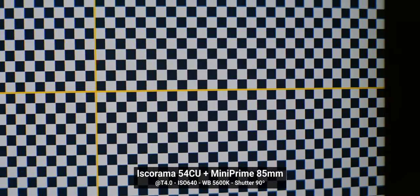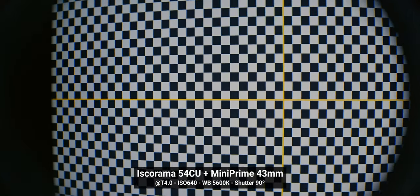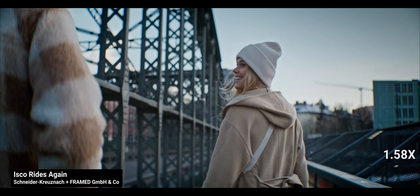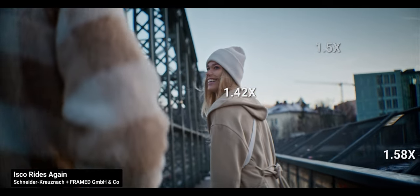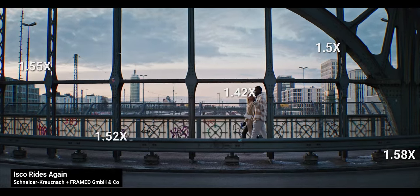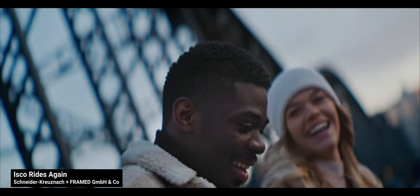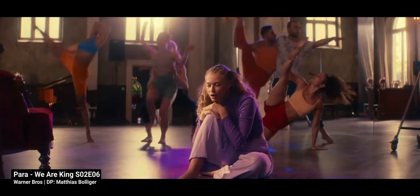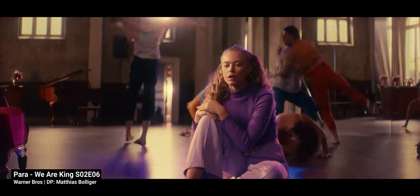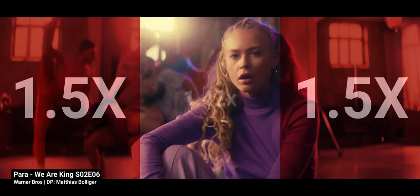When we get to the topic of distortion, things get a bit interesting. Remember I said we were going to talk about the squeeze factor again? When looking at this pan, we can see a lot of over-compression on the edges of the frame. A quite interesting thing that the folks at Schneider taught me is that there is no standard for where you should measure the squeeze factor of a lens. In this case, they went with the largest area squeeze, but that is only accurate when using a 15mm taking lens, in which about two-thirds of the image features a 1.5x squeeze, but the center has a little less squeeze.